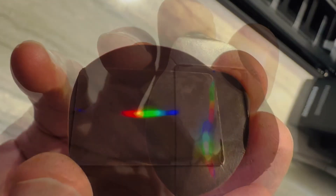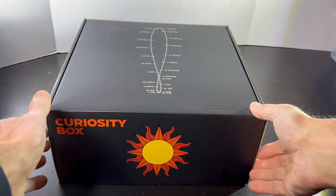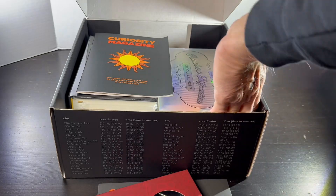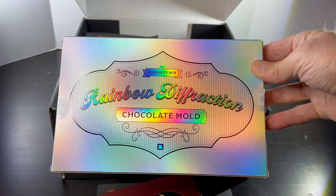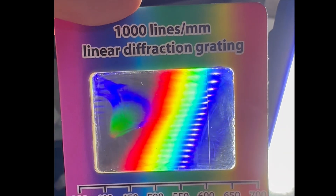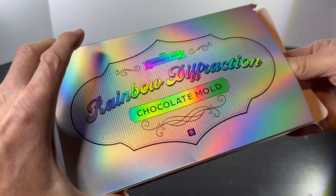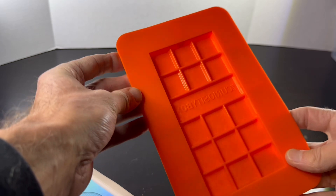Let me tell you a little bit more about this cool candy treat and even how you can make it yourself. I first started exploring rainbow chocolate when the folks at the Curiosity Box sent me one of their products. There's a bunch of cool stuff inside to explore, and I decided to start with a project where you could put rainbows on your chocolate. The science behind this effect is really quite simple — it makes use of what's called a diffraction grating, which splits white light into all the colors of light. The Curiosity Box contained a chocolate mold that has a diffraction grating on its surface, so this mold can give you chocolate that creates rainbows.